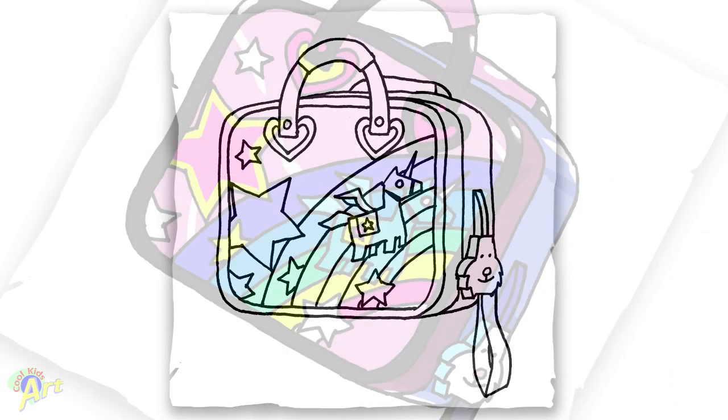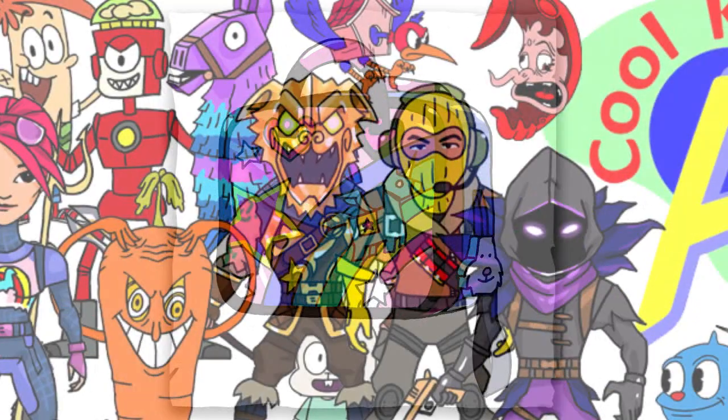And that's it for this Brite Bag — hope you guys like the way it turned out. And if you did, please do give me a thumbs up, and I will see you next time.